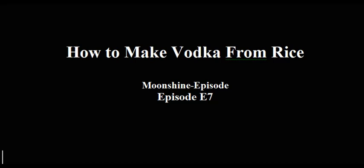How to make vodka from rice. Moonshine episode, Episode E7.